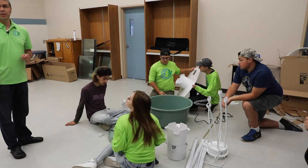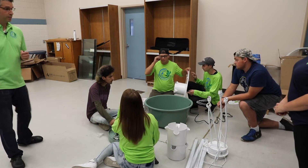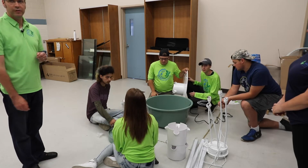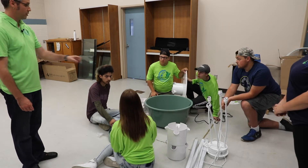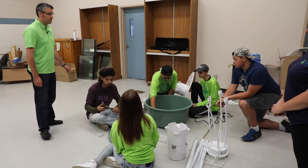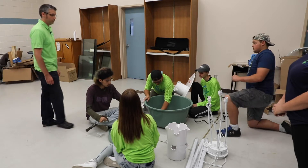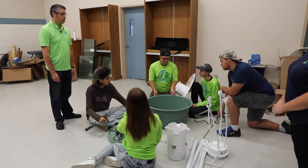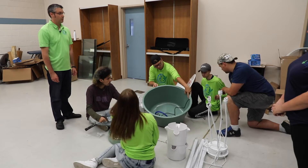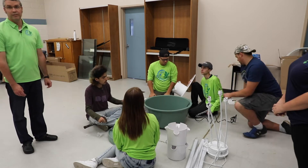We're now going to take you through the setup of a tower garden. We've taken everything out of their respective boxes to make sure everything is there. We're going to start with the reservoir or the base, which is your green tank, and the pump that goes inside of it. The pump needs to be set inside your reservoir off to the side in order to get best flow. The power cord needs to be pulled through the access hole on the side and a small knot tied so that the cord does not pull back into the tank, preventing electrocution.